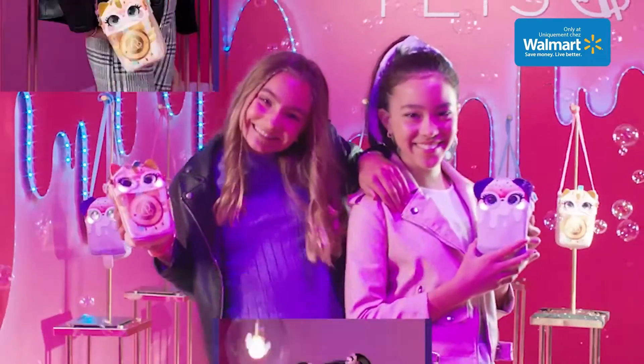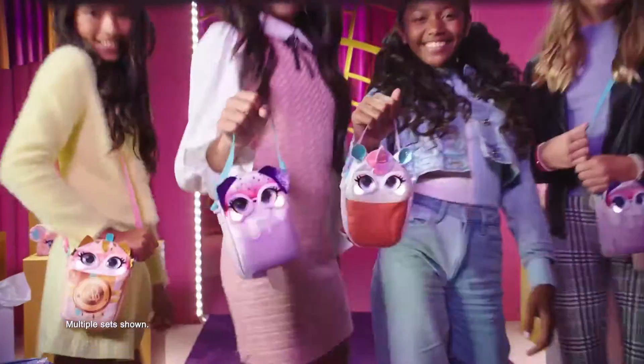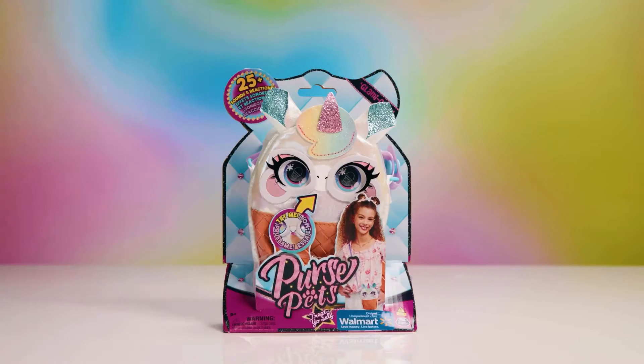Get ready to indulge in this season's sweetest style! Here's a look at the Walmart exclusive Treat Yourself Purse from Purse Pets! Let's unbox this cutie!